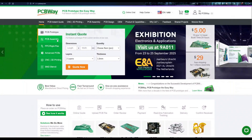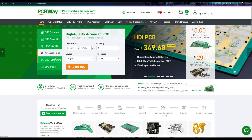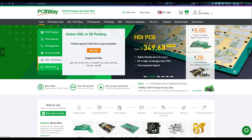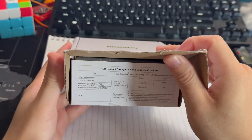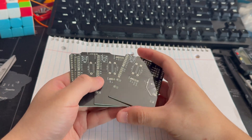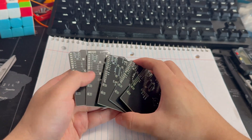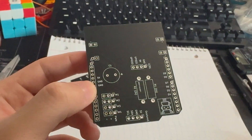PCBWay also has other services like 3D printing and CNC machining tool parts, which I'm pretty excited about and wanted to use in the future. The default order comes with five PCB boards, and after quickly checking the connectivity I was pretty happy about it. I really like this black color, and I also designed a little T-Bot logo on there if you haven't noticed.